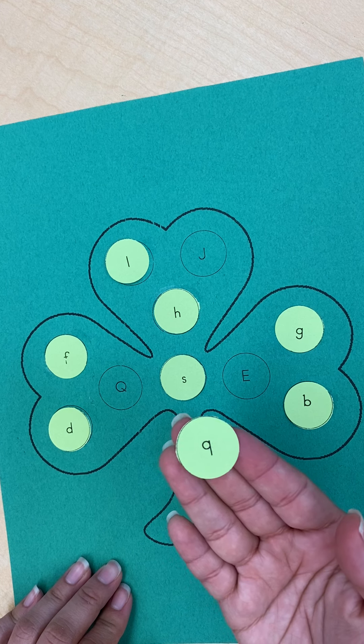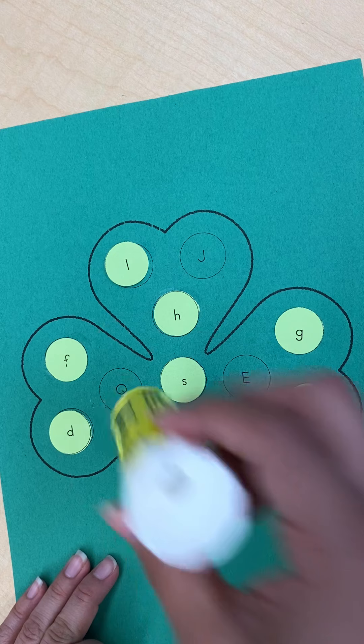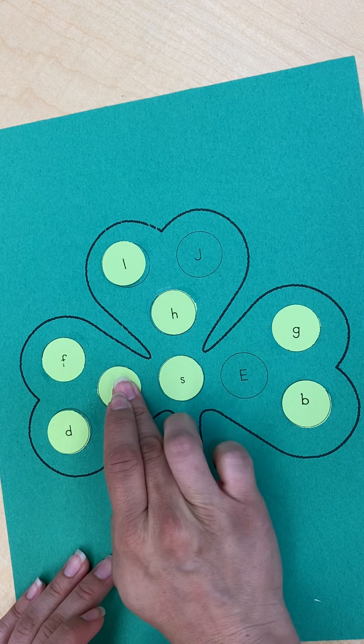Next is lowercase letter Q. I'm going to dab a little glue and glue it right on top.